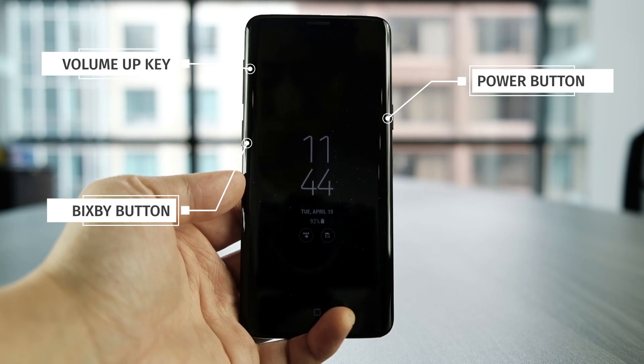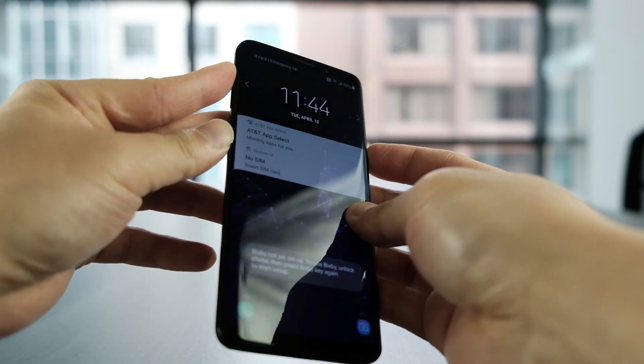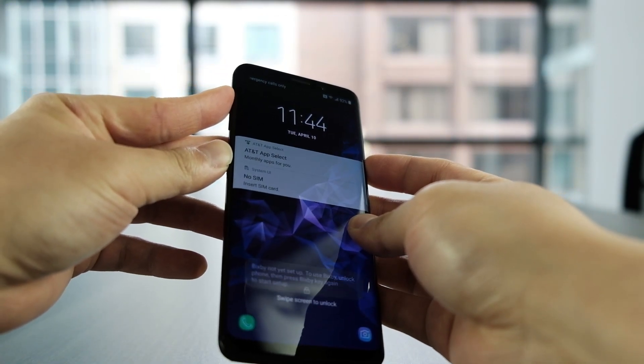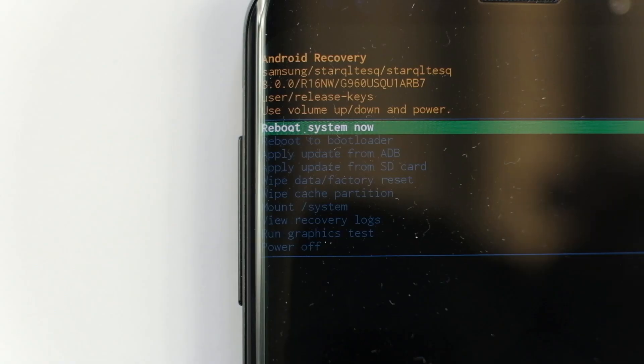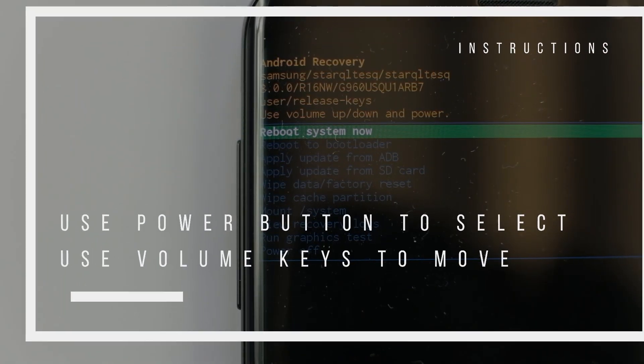As soon as the S9 restarts, immediately click and hold the Bixby button, power button, and the volume up button as the S9 reboots. Just keep holding it. If done correctly, the S9 should reboot into the recovery menu.